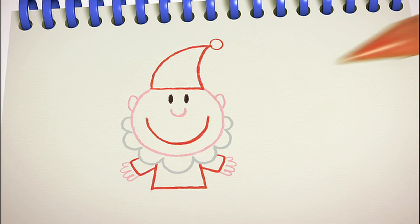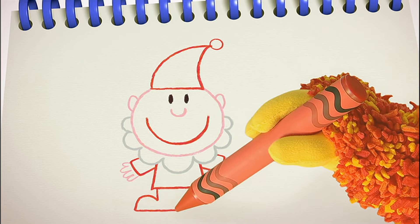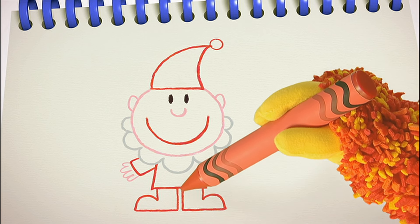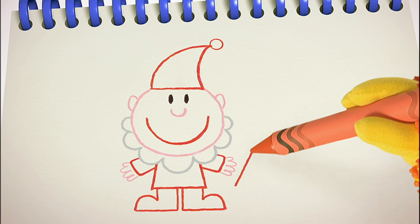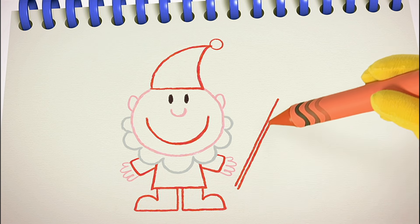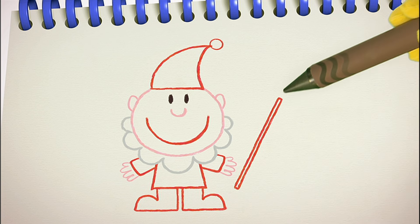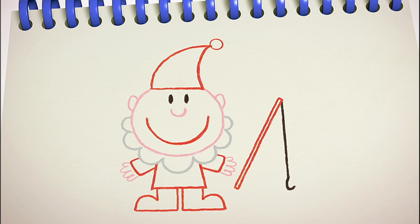And some boots — one, two. Last of all, a gnome needs a fishing rod. Two straight lines all the way up, and join them together. Then one more straight line for the fishing line, with a curve at the end for the hook. And there's our gnome.